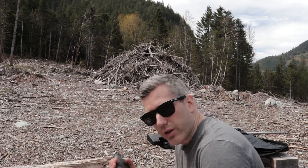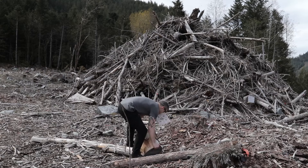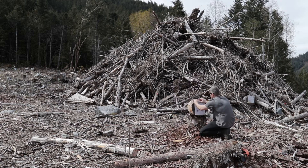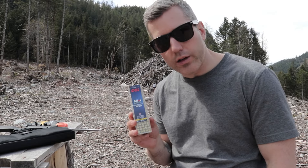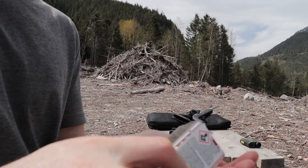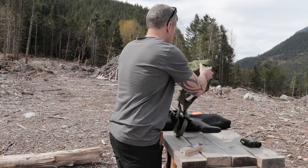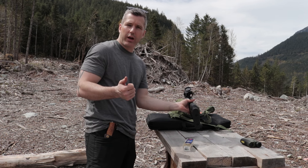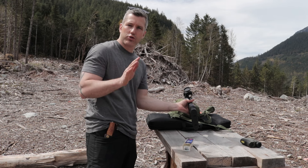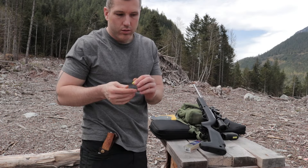First, check with your range finder to make sure that it's actually 25 yards. I found a stump that's at 24 yards, so I'm going to go and set it up. Today we're shooting some Mini Mag .22 LRs. I'm just going to use my binocular bag to keep my rifle steady. You can also use a sandbag or whatever else you have — as long as it's steady and not moving, you should be good. Don't forget your earplugs.